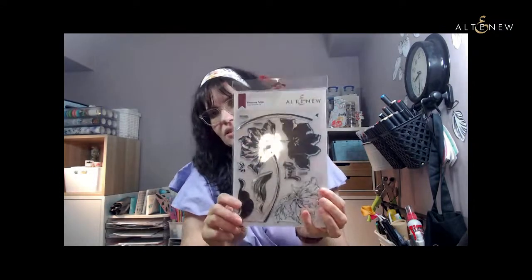Today we'll be crafting with a really fun, beautiful flower and I thought I'd do a little bit of watercoloring with a twist. I'm going to show you the stamp set I'll be using today — it's this lovely set, the Blooming Tulip stamp set from Altenew. It comes with a coordinating die and it's got these lovely large blooms that are perfect for watercoloring. I'm going to give you some really fun techniques and tips if you're new to watercoloring and a bit afraid of doing it.